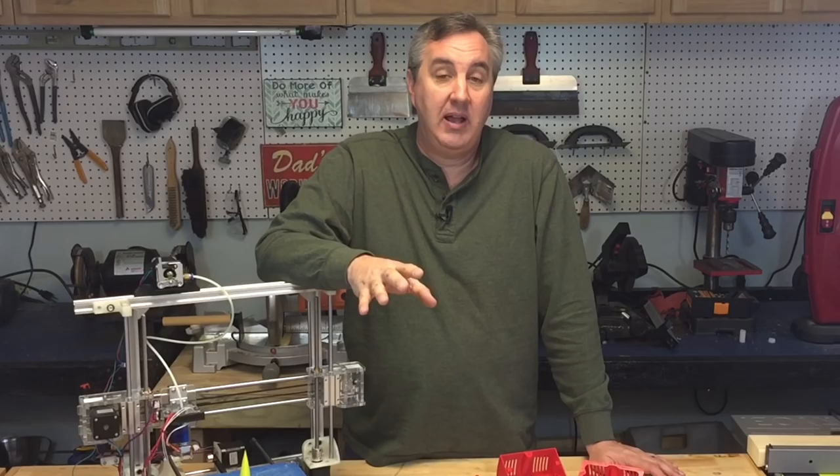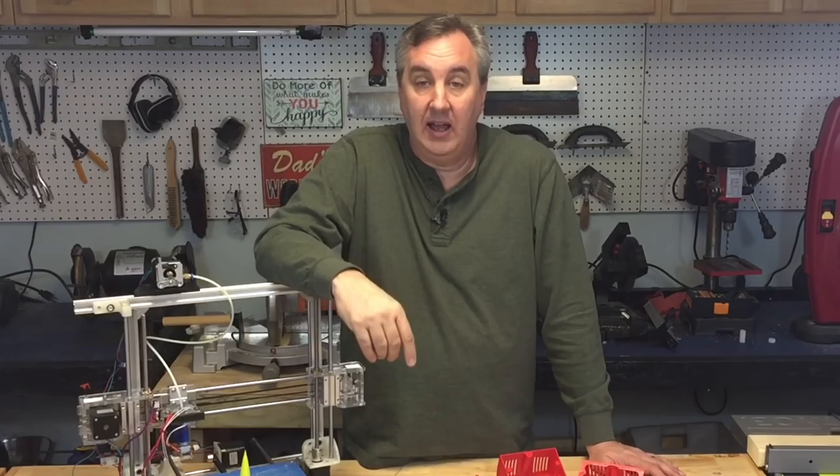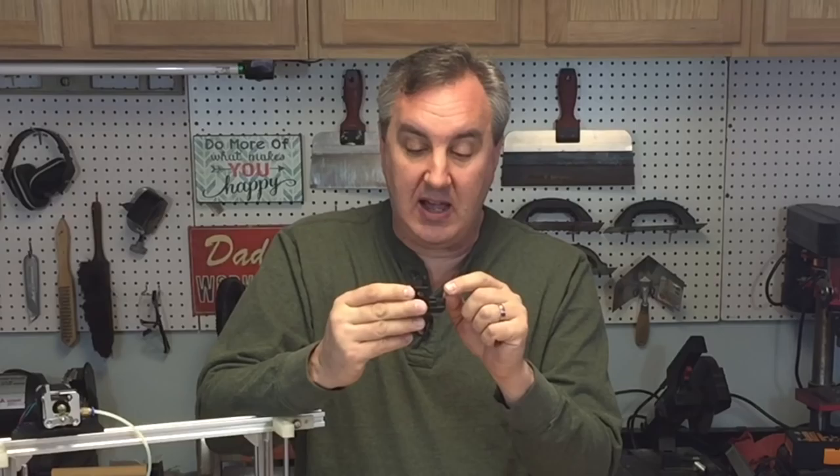Maybe I got a dud — I'm sure that's the case. A few people have had this issue online. I talked to Wanho directly and they said they'd send me a printer for my channel — I'm still waiting for confirmation. Maybe I'll get a good one and can give you a full review. But if you're thinking about buying one, please do your own research — don't just go by me and the dud I got. I bought it through Monoprice and they were really good about it; they gave me my money back.